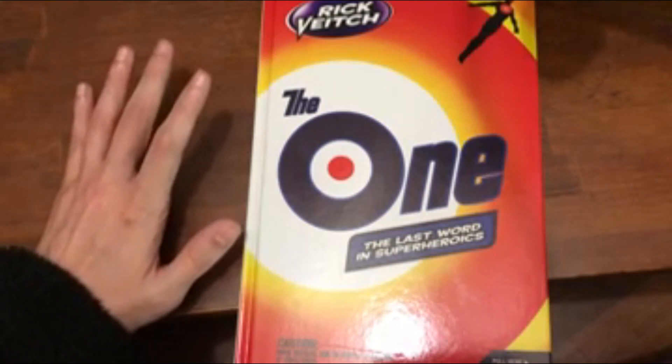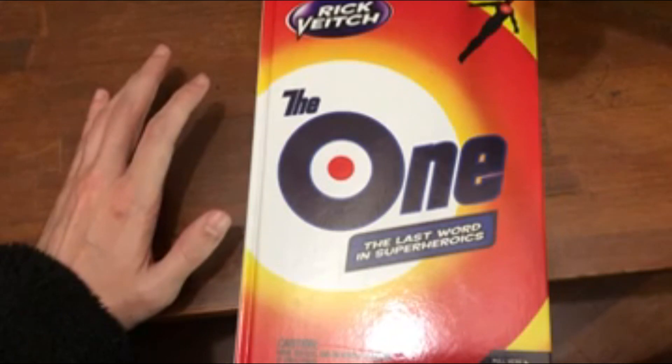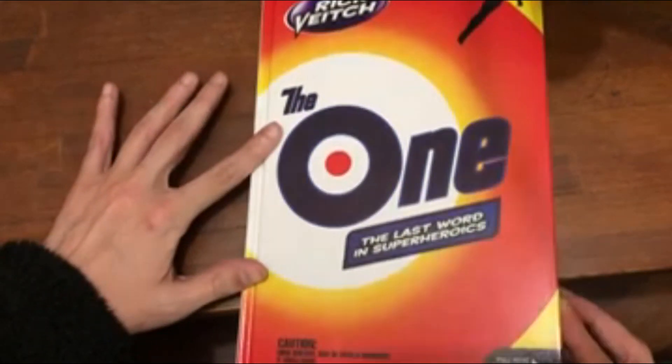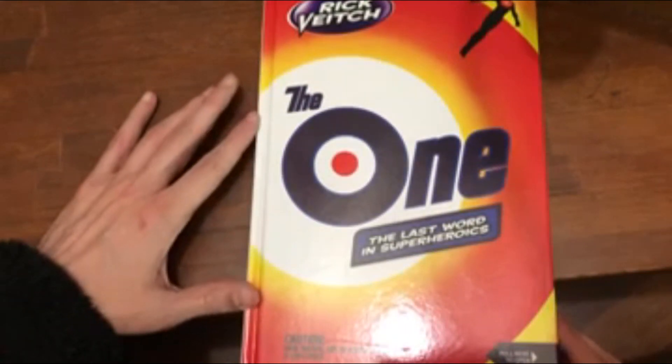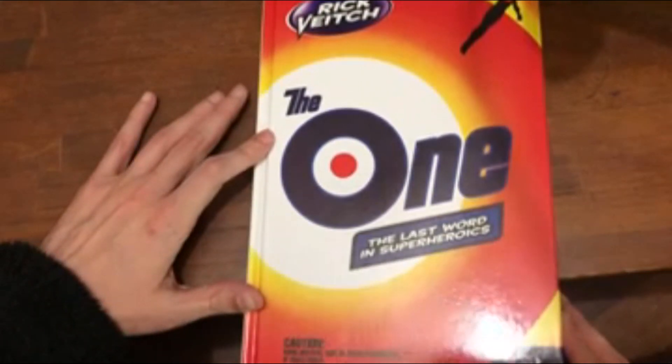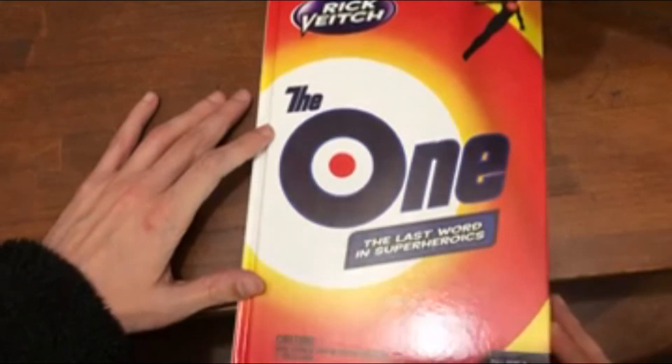This is a very different kind of book, especially for 1984. This is before Watchmen, before The Dark Knight — this is the kind of superhero deconstruction type of thing that got very popular in the 80s, but this is before the major ones.